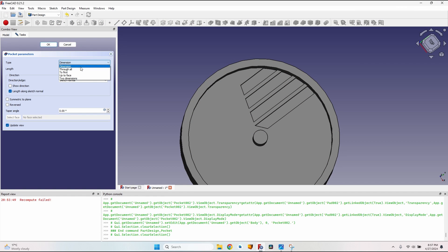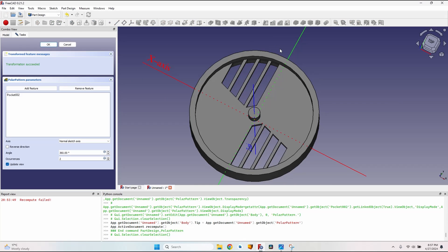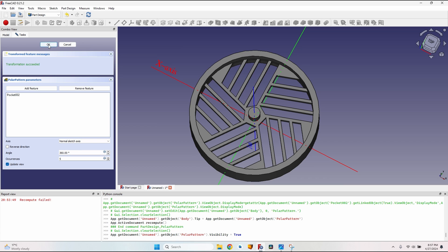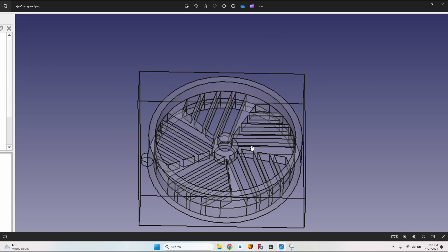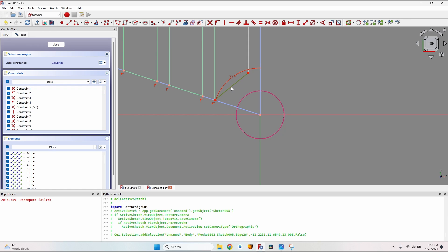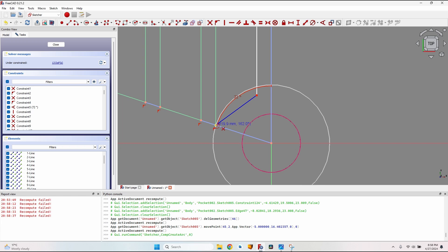Close the sketch and make a pocket through all — you can see the holes. With this pocket selected, go to the Polar Pattern tool: five occurrences, angle 360 degrees, click OK. I have something similar to the photo I received. The wall here is slightly thicker, and I can see there's a straight line where there should be a circle. Let's go back to the sketch and modify this line — make it construction geometry, select the arc tool, click on the origin, click on this point making sure the point-on-point constraint is active.